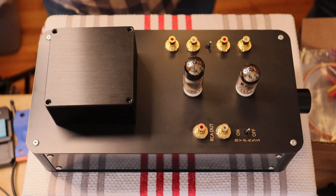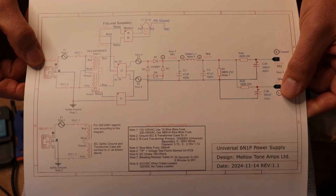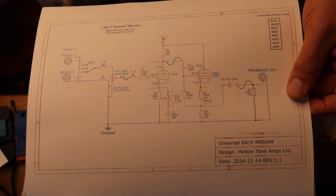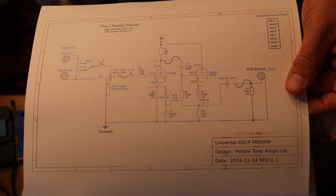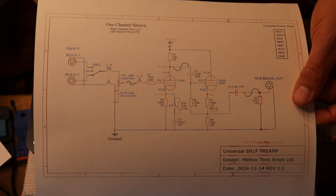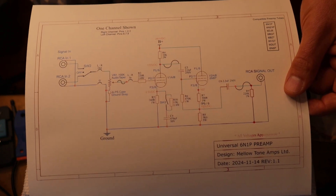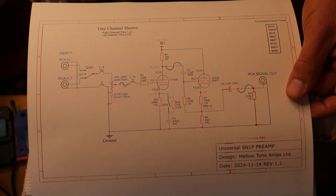Thanks for mentioning the schematics. You should get out of your build manual your power supply schematic and your preamp schematic — they will correspond with the build at every stage. If there is a discrepancy between the build series and the schematic that you receive, the schematic that you receive takes priority. We sometimes update things over time, make small changes, so always follow the schematic that you have.